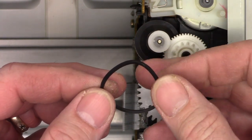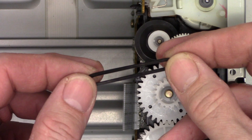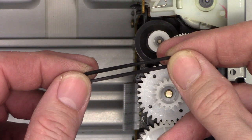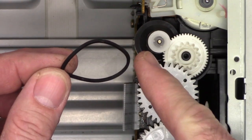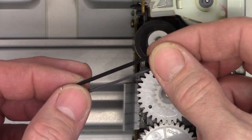It looks like it's going to be about a three-inch belt. Normally you can measure it end to end — it's probably approaching an inch and a half, and if I pull it slightly it definitely makes it. You double that distance for the total circumference of the belt, so this looks like about a three-inch belt. Let me go see if I've got one.